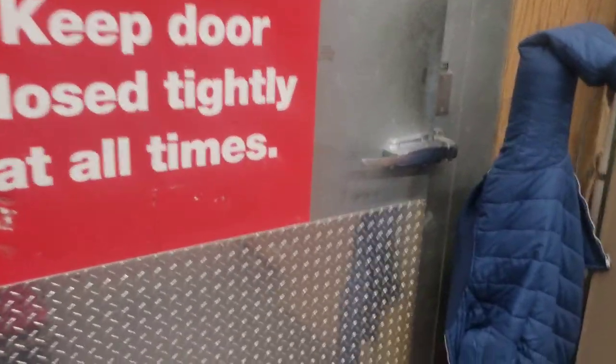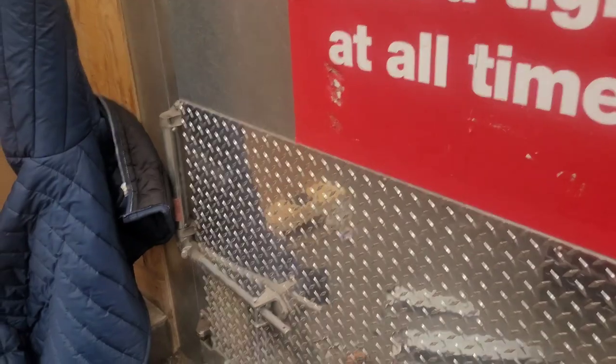I've got some door hinges that need to be replaced. This door was called in — it's not really closing back by itself all the way, and I figured it was the door hinges that were bad.